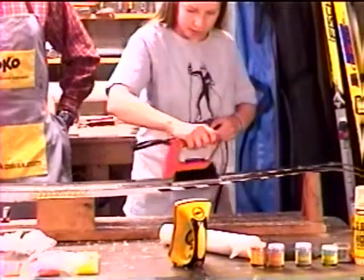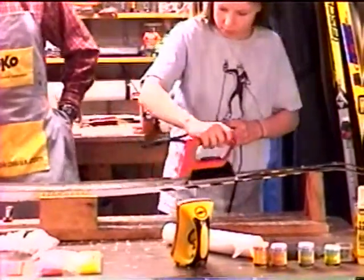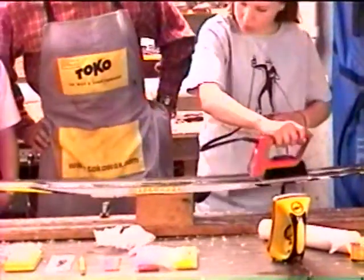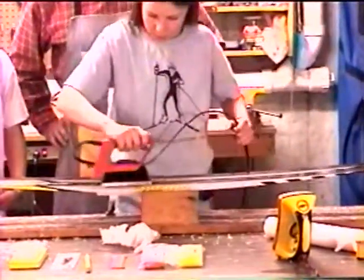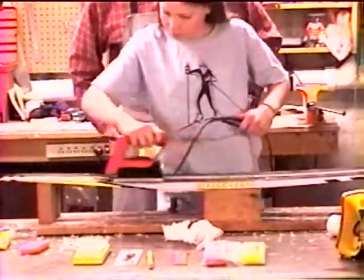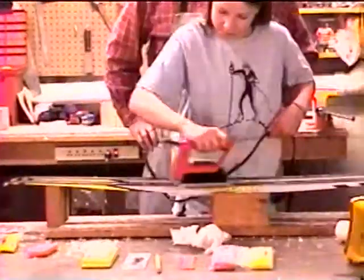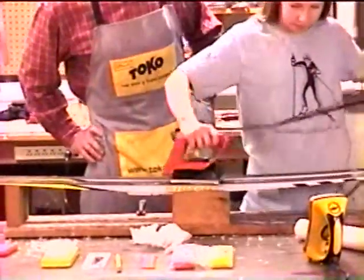I have to always keep it moving. One tip, which is not obvious, is that you might want to wear a crummy pair of shoes while you're doing this, because sometimes the wax drips down onto your shoes. So do not wear fancy work shoes.